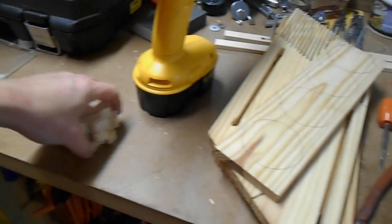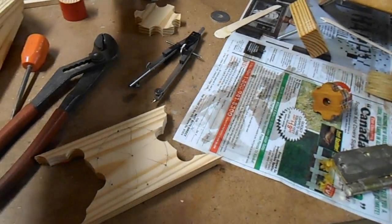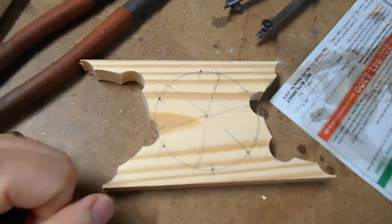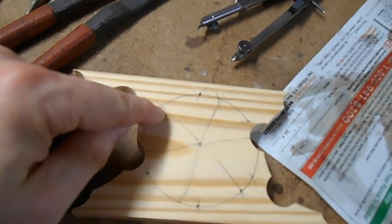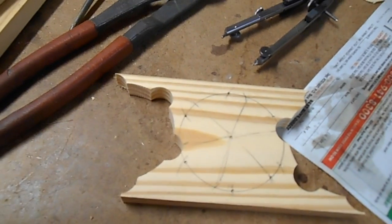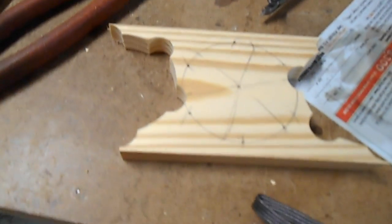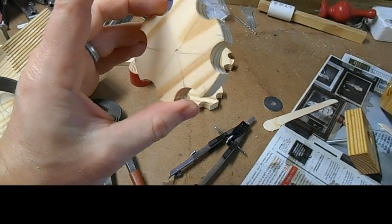I've gotten three of the knobs rough cut. Being the cheap bastard that I am — I realized I had my layout too close together — but if I kind of weasel things around a little and remark where I want the drilled-out sections to be, I can actually salvage this piece. So I've marked it and I'm going to punch it on the new points around the circumference of the circle and drill it there, which means I'll expand those holes and get my four knobs.